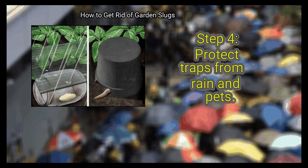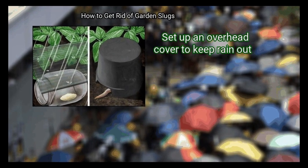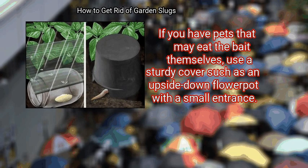Step 4: Protect traps from rain and pets. Water will ruin cornmeal and liquid traps, so set up an overhead cover to keep rain out. If you have pets that may eat the bait themselves, use a sturdy cover such as an upside-down flower pot with a small entrance.